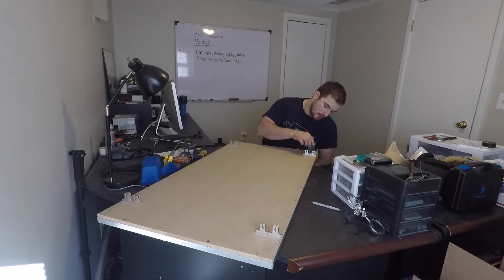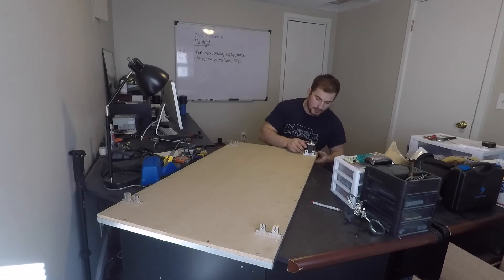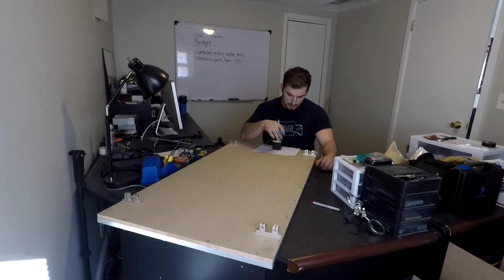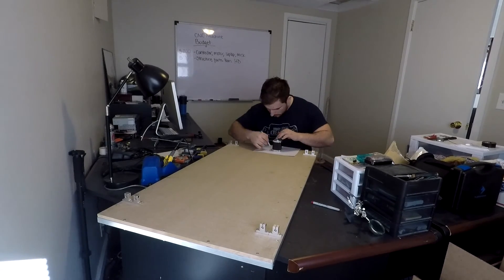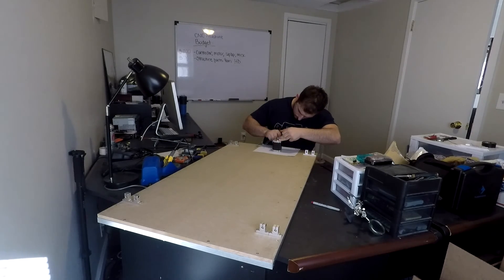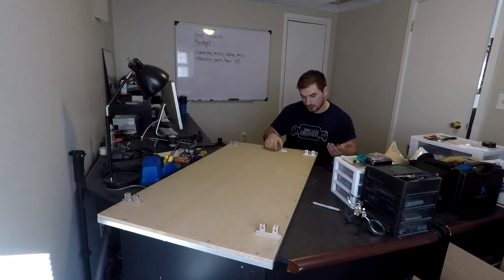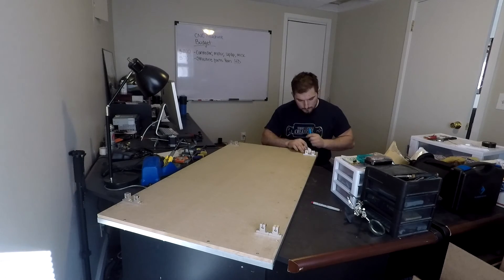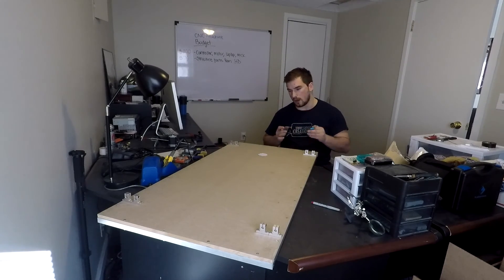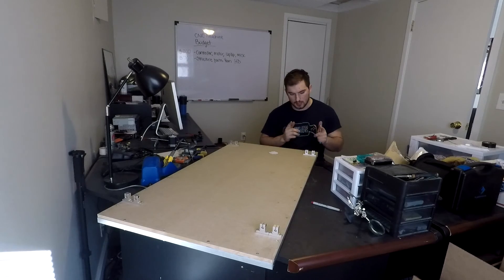Now I need to mount the motors. My plan is to cut out an outline in the MDF so the motor drops right in. I traced the outline of the motor onto paper first, since that makes it easier to transfer the shape onto the MDF. With plenty of room for error so I can shift it slightly as needed, I'll do the other side, then cut it out during the time-lapse.